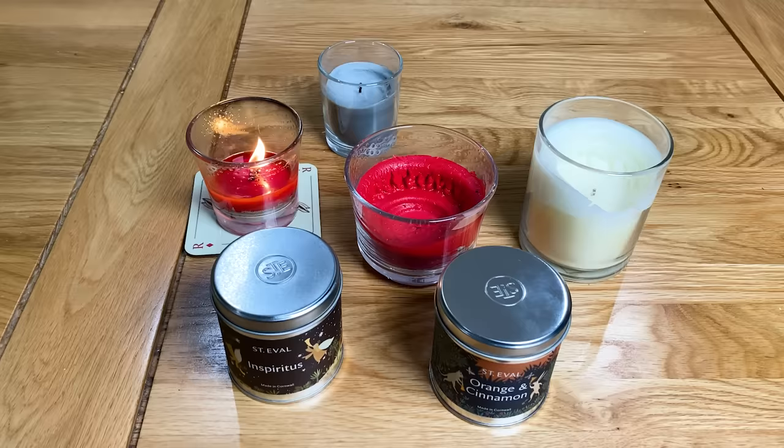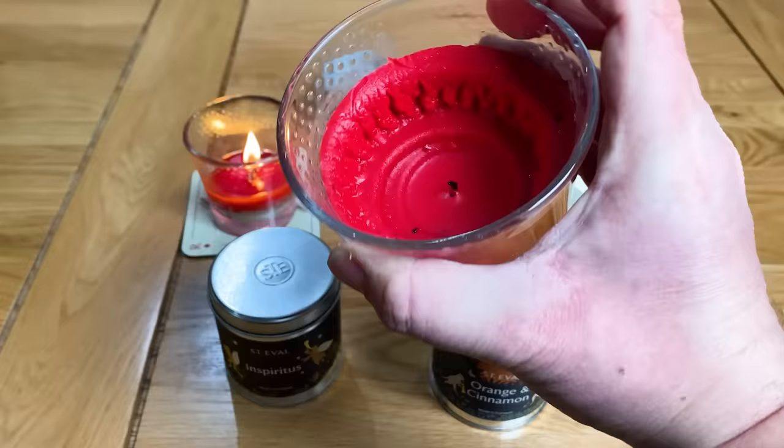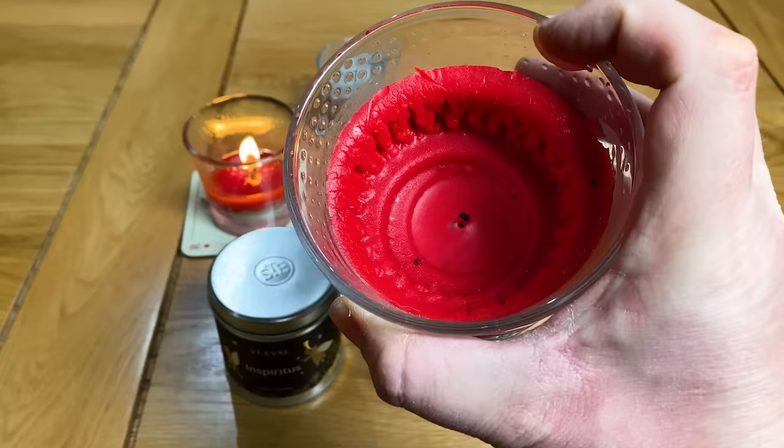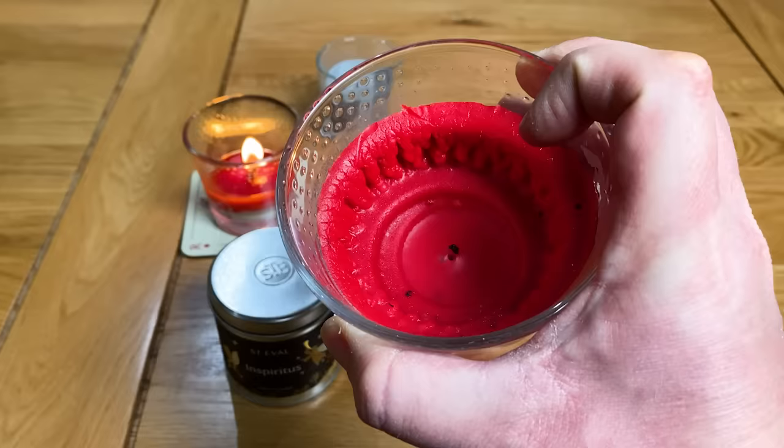As you can see on this candle, you can see the memory rings here. When this candle was lit it first of all burnt to this outer ridge, the second time it was lit it burnt to here, and the third time it burnt to here. What's happening is the wick is burning all the way down the center of the container, getting deeper and deeper into the candle, and all this wax is getting wasted.